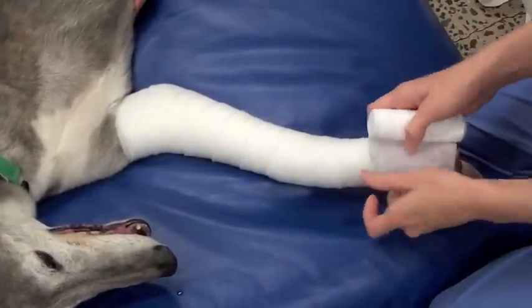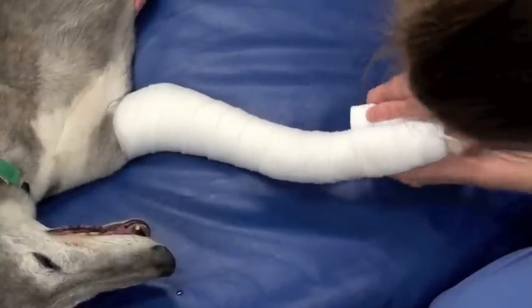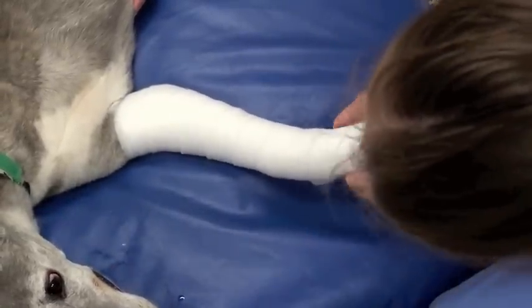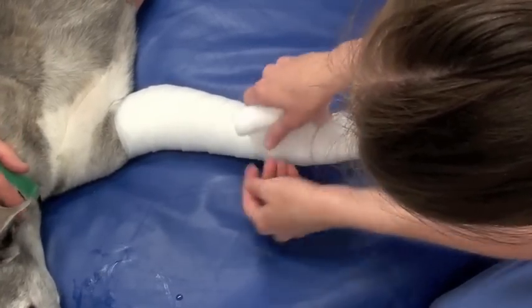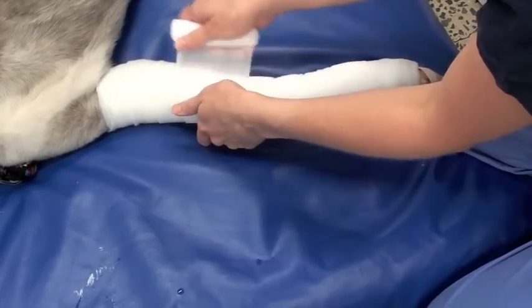The next layer is a cling layer. This is an elastic type bandage and you have to be a bit careful with this, because if it's on too tightly you can create a tourniquet effect. So we just lay that on with a little bit of tension, but not with a lot of tension.